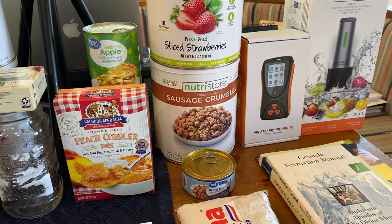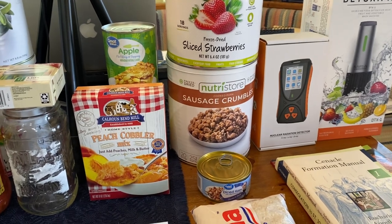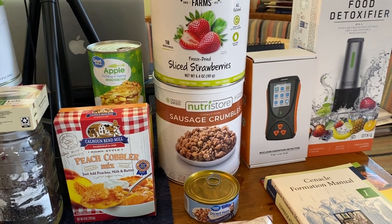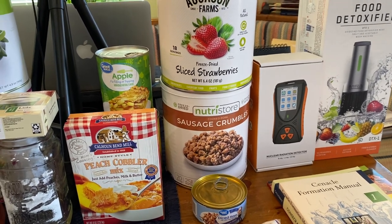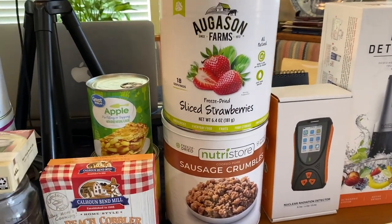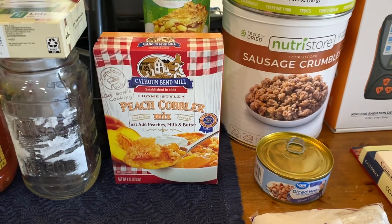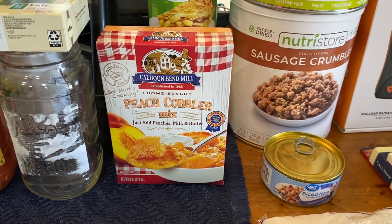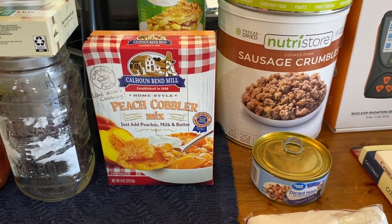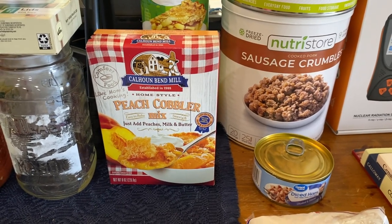I did a search of all my different suppliers and asked who was the cheapest, so you're going to see a variety of food styles because I was just looking for good quality at an inexpensive price. We have NutriStore Italian style sausage crumbles, Augustine Farm sliced strawberries, and I found this peach cobbler kit — so instant milk, instant butter. I'm going to use the Nutrient Survival vitamin-enhanced butter, mix it up, and it's going to be one heck of a nutrient-filled peach cobbler.